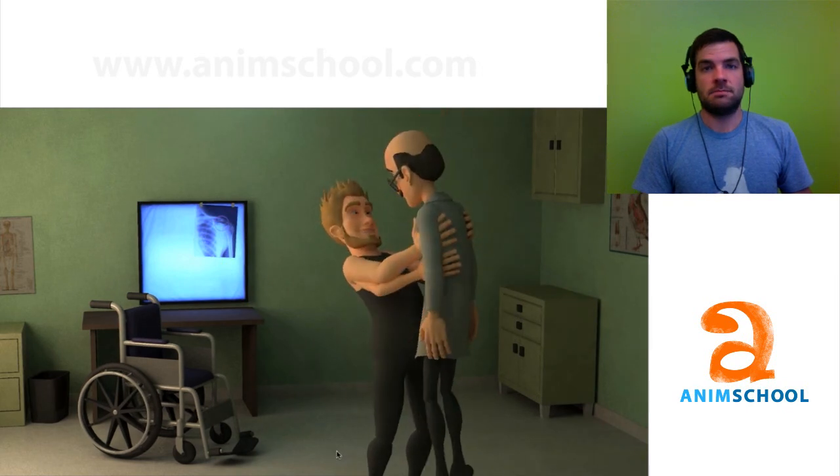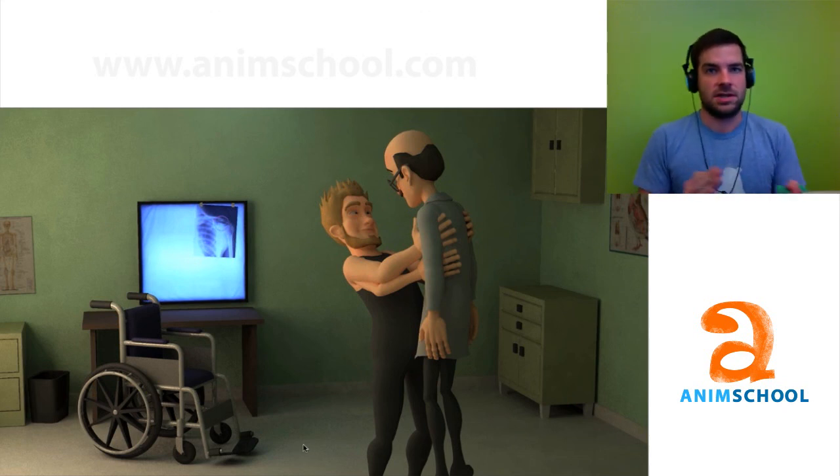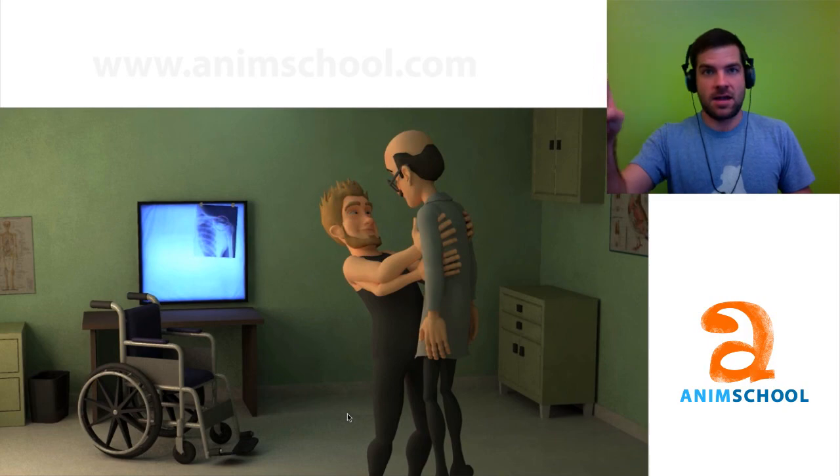Cool, good job. Good spacing, good arcs. Work on your acting and being specific with your facial expressions, and think a little bit deeper into the character and how two characters are interesting — the way they play off of each other in contrast. A character that's very strong against another strong character creates more contrast, or more conflict. Enjoy yourself sir, good work, and good luck in the future.